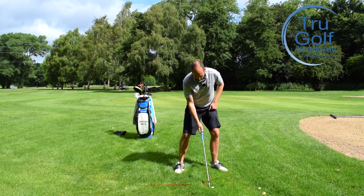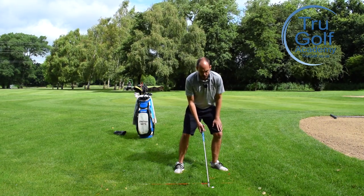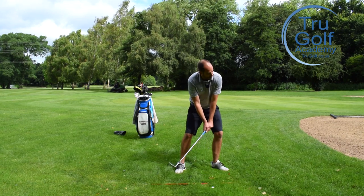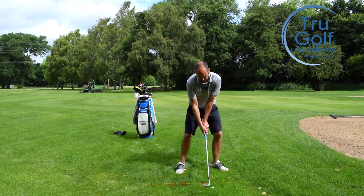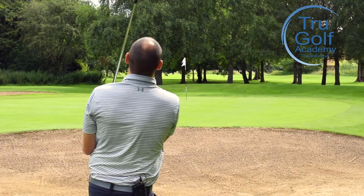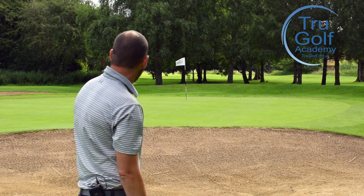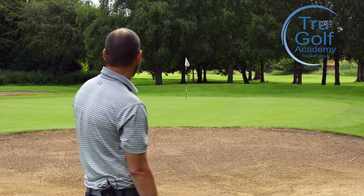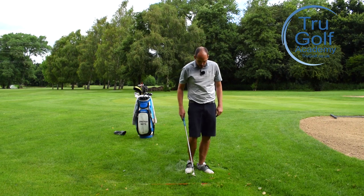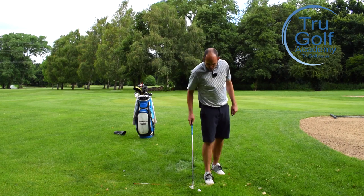Ball is forwards, face is open like I'm in a bunker, pressure is forwards, sternum feels over the ball, hands are about level with the golf club. Making a very long, committed golf swing like I'm hitting a bunker shot. It might be a fraction too long — but it landed and stopped very quickly, landed exactly where the flag is. It's just rolled about five feet past, towards the back edge of the green. I got a long divot, took a lot of rough — that came out quite nicely.